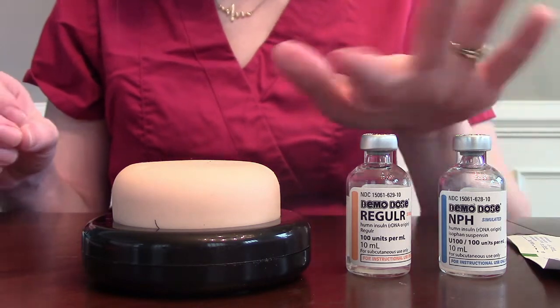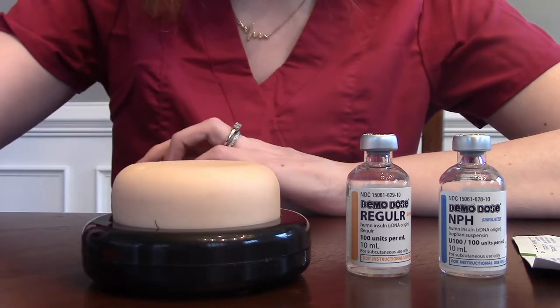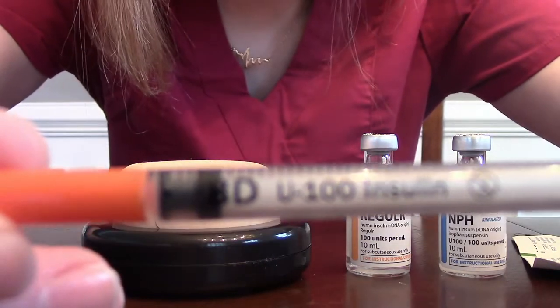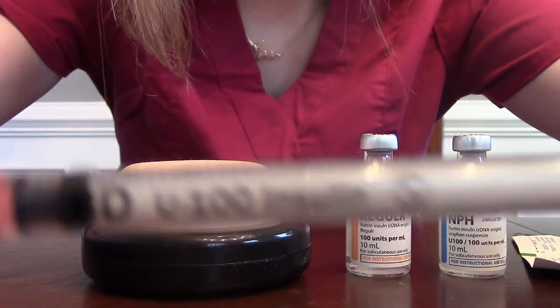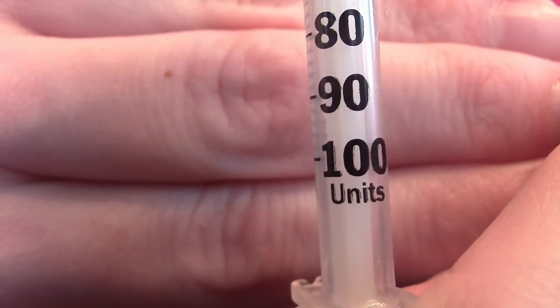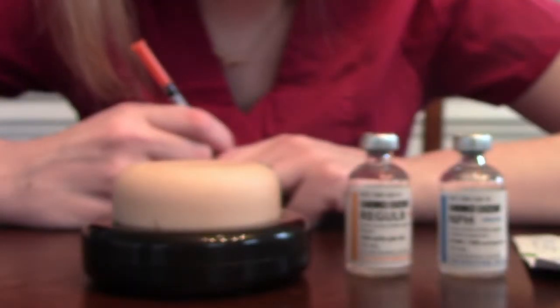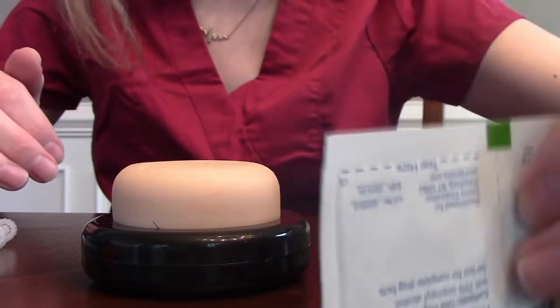Make sure you have the right type of insulin. You also want to make sure you have the proper syringe. For insulin we're going to be using insulin syringes. This one holds 100 units — insulin syringes come in units. If it said mLs on it, then it would not be safe to give. And then of course we need our patient, which is our little squishy thing, and some alcohol wipes.